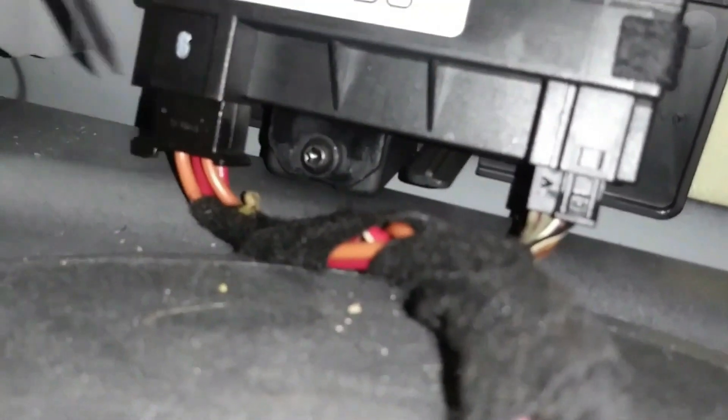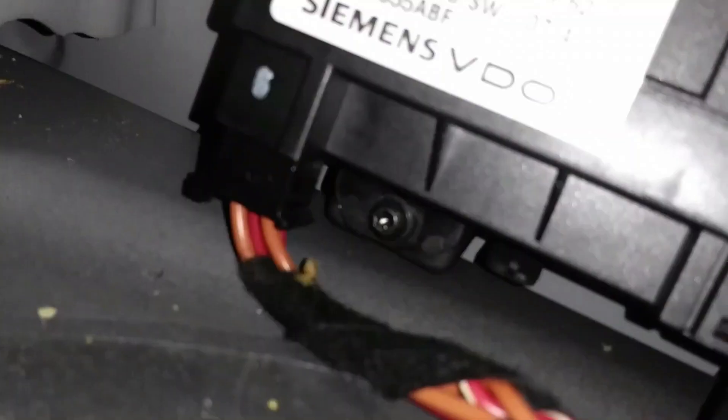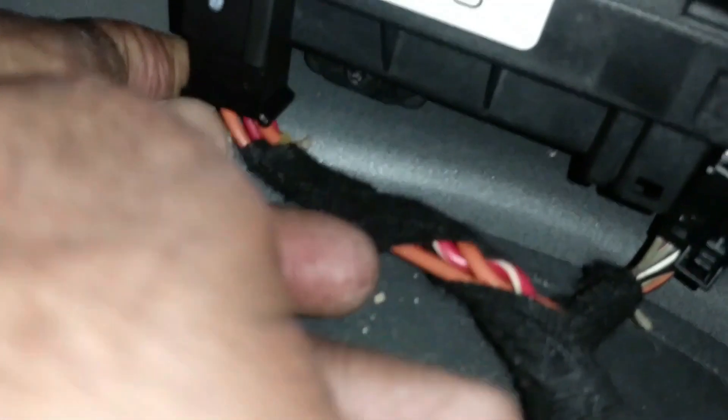Disconnect these connectors so I can have easy access. To disconnect the connectors, I use a small flat screwdriver. Push that little plastic and pull down. For this one, squeeze the little plastic in the middle of it — you squeeze it, pull it down, and pull down. It's disconnected. Get it out of the way. Now I'm going to remove the cover.